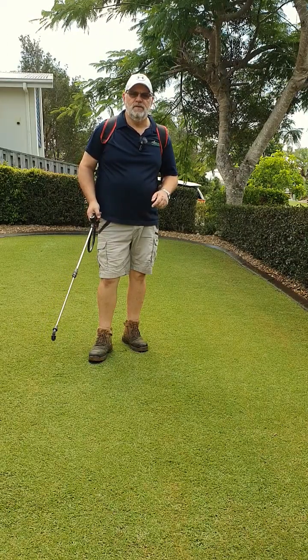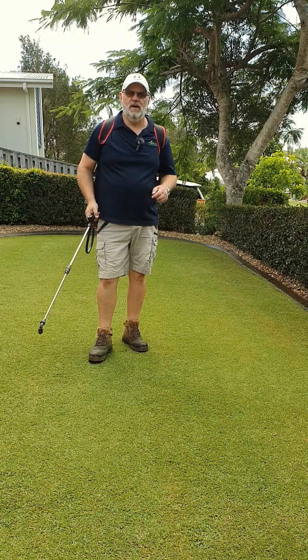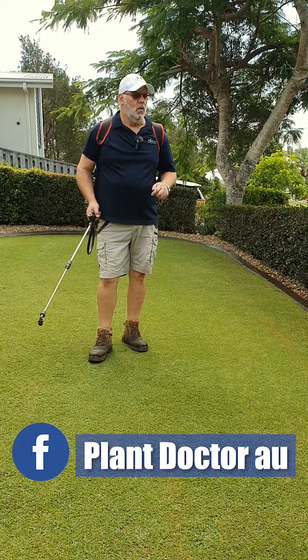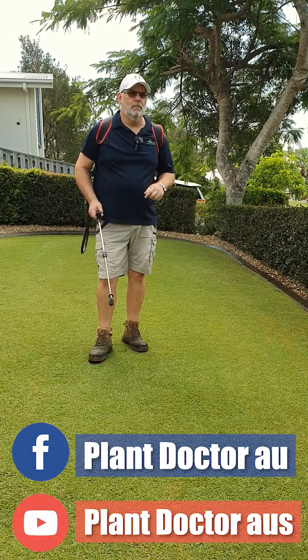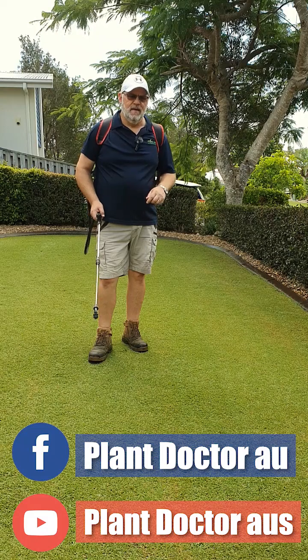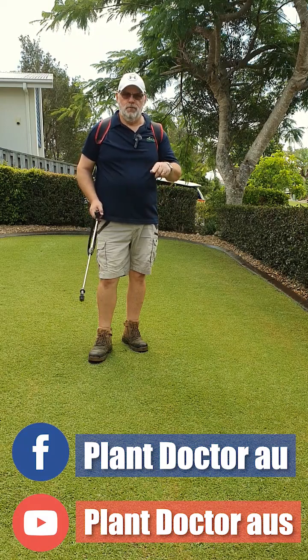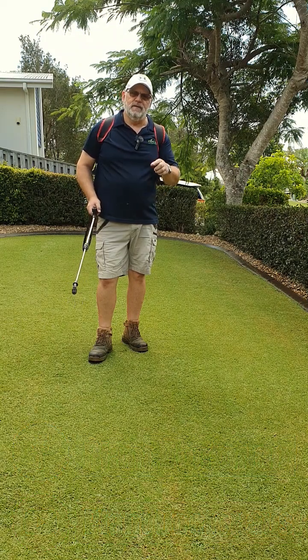I hope you've found some of these tips useful. Don't forget if you've got any questions, reach out via our Facebook page at PlantDoctorAU or follow us on YouTube at PlantDoctorAus, and we'll keep coming up with videos to help you keep your lawn and garden in tip-top condition. See you again soon!